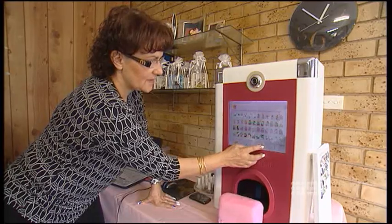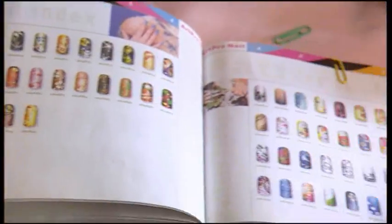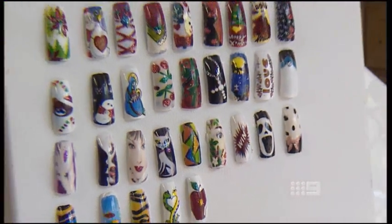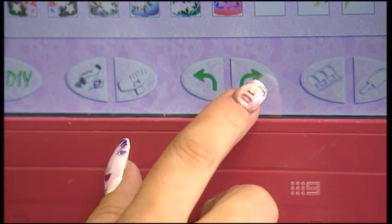This is Brisbane's first digital nail art machine, which can print whatever you want onto acrylic, gel, even natural nails. It's a one-stop shop for fabulous fingers and can add the flair in a fraction of the time. It takes one minute per finger, so instead of sitting over there doing all these fiddly little hand designs, this is a quick way out of it and it looks lovely.